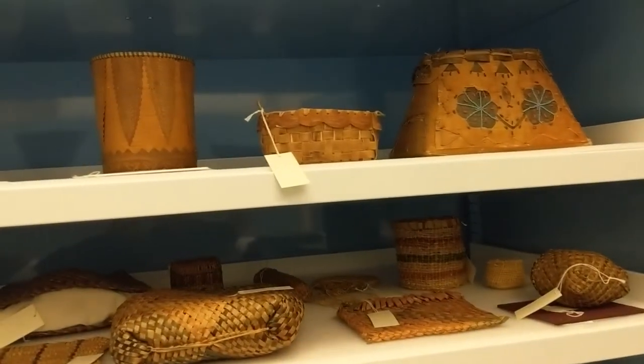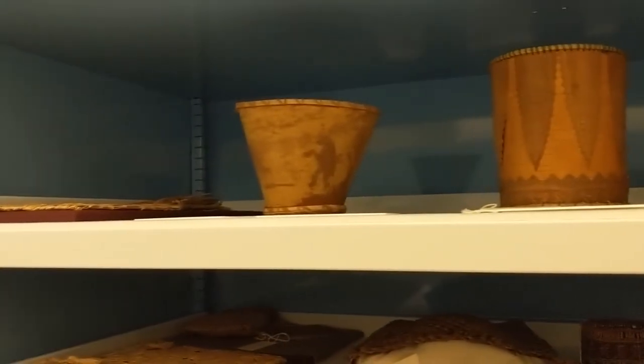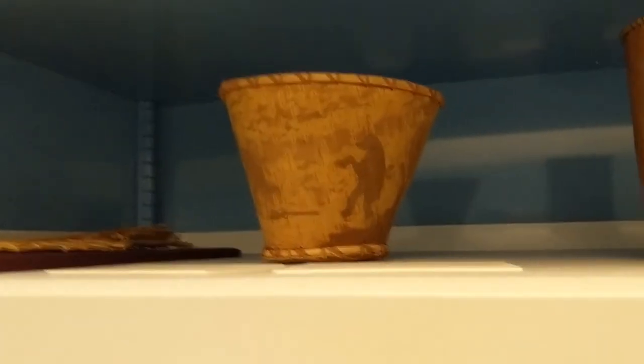There is another example of a beaded birch bark basket, and we also have a piece of a scraped birch bark basket where the artist would scrape away the inside darker layer of the bark to create pictures or a scene.